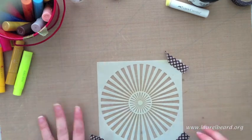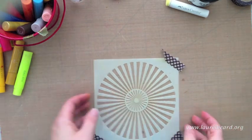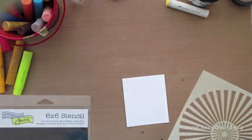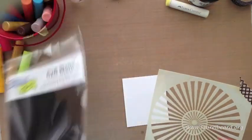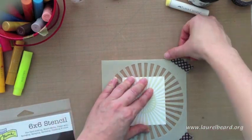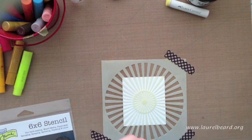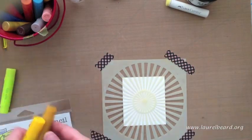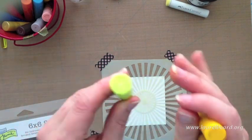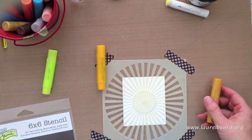I decided to do a little bit of stencil work. Later on in the series I'm going to show you how to make mists out of gelatos, but today we're just going to use the actual gelatos in their little chapstick forms with the stencil. This is the Mini Sunburst by the Crafters Workshop stencil and I'm just adhering it down to my craft sheet with some washi tape. I'm taking a couple of different colors — all of the colors and supplies will be listed on my blog post.